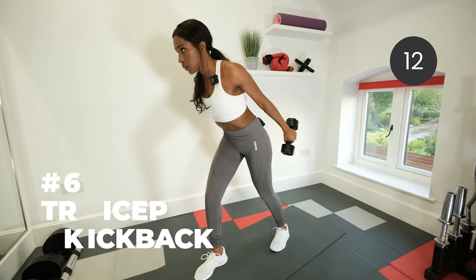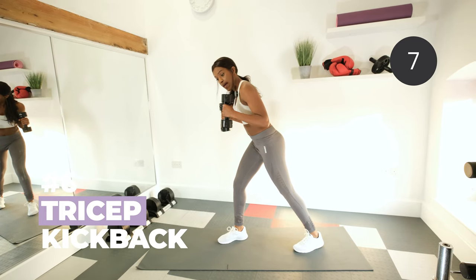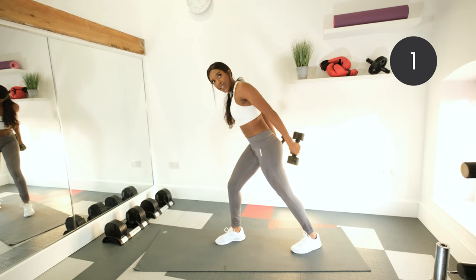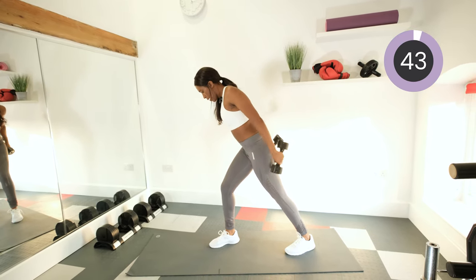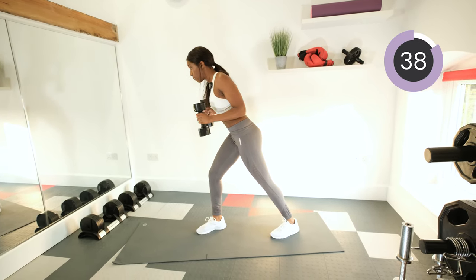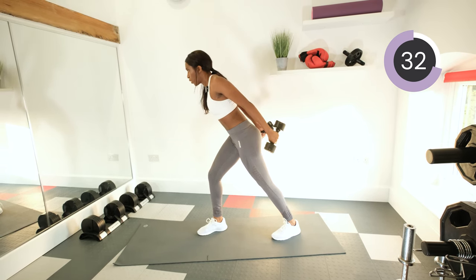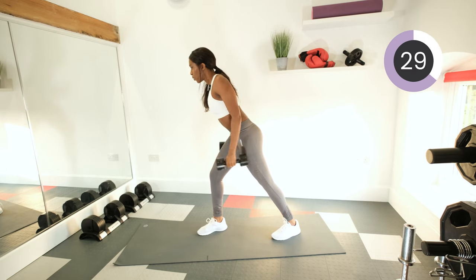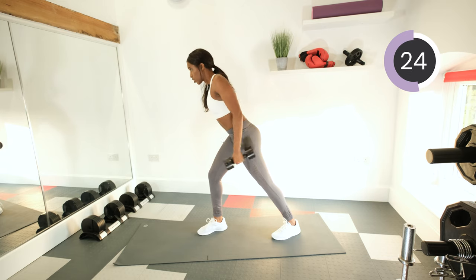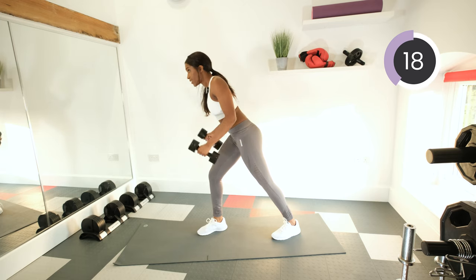Tricep kickback next. Back nice and straight, lean forward slightly, weights by the chest, hinge from the elbow only. Back and in. Your whole body should be still with the exception of those elbows just hinging back and forth. If you want to make it harder, pause for a second at the top — really feel that stretch right in the back of the arms. This will make our press-ups a whole lot easier, trust me.